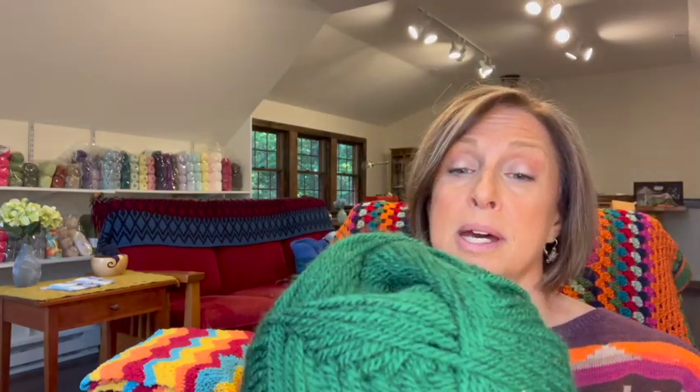It's 100% premium acrylic, approximately 295 meters or 322 yards per skein, and it says 'naturally anti-pilling,' so that makes sense. I believe it's a weight 3 yarn, although I don't see the weight listed on the label — but I'm pretty sure it is.